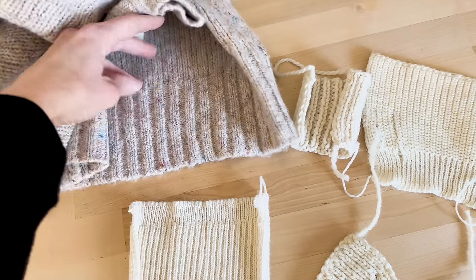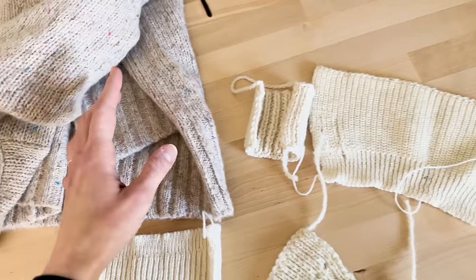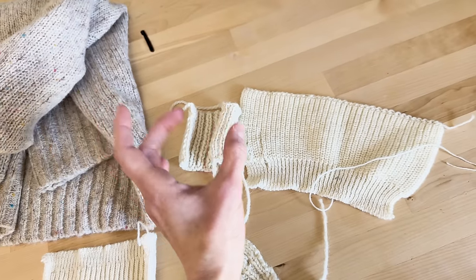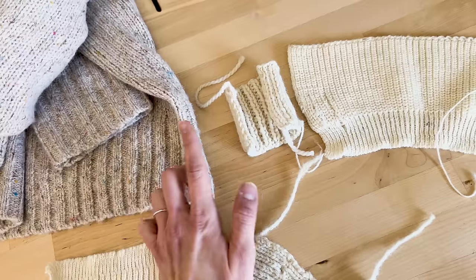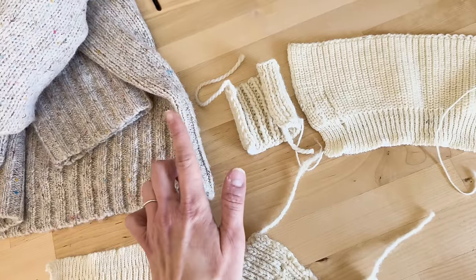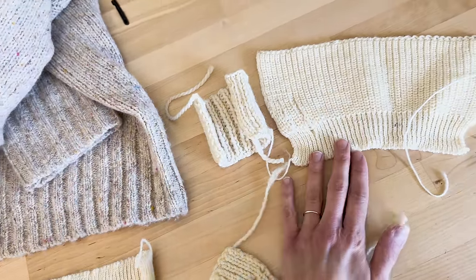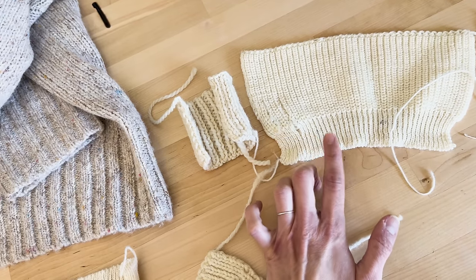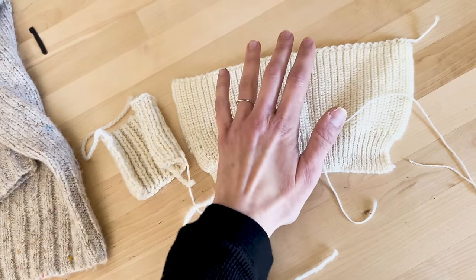Most of the time with sweaters, you see that they have a rib at the bottom and at the cuff of the sleeve, and that's actually to hold the knit in in those places to make sure that it doesn't flare away from the body. Usually you see like a 2x1 or a 2x2 just because it gives a little bit more definition, but I really like the look of the 1x1 rib on this swatch, so I think that this is what I'm going with all together here.